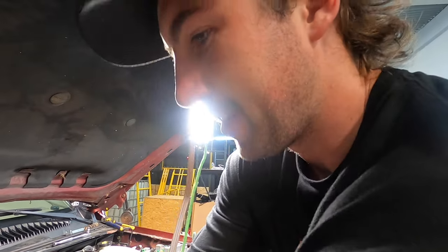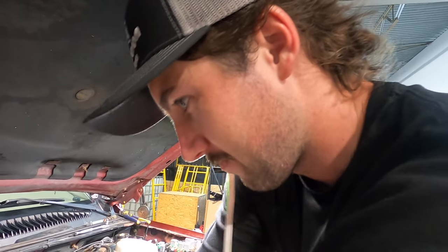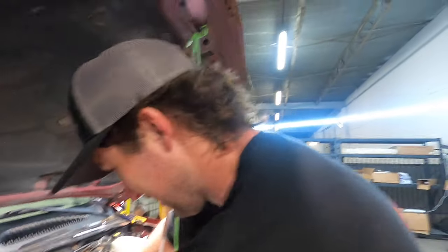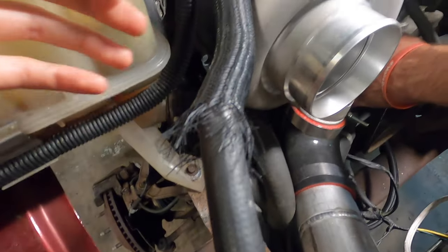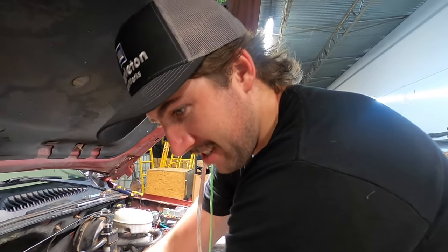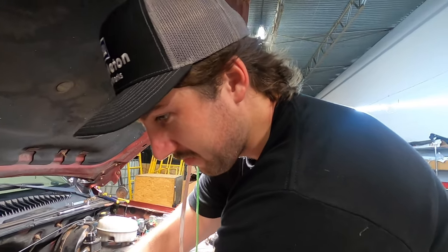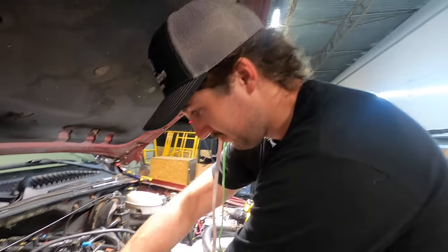This fraying bothers me. I was thinking about burning it, but that's probably not a good idea — you could cauterize it. Or just put some electrical tape around the ends to hold it. Just tape the ends — not the whole thing.